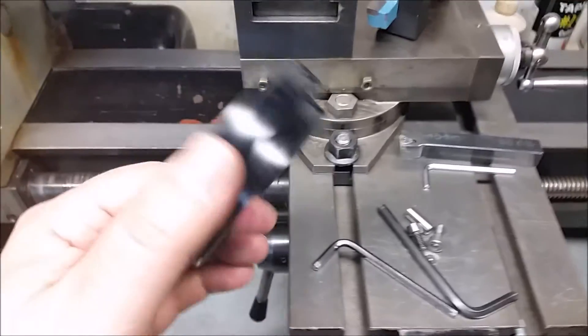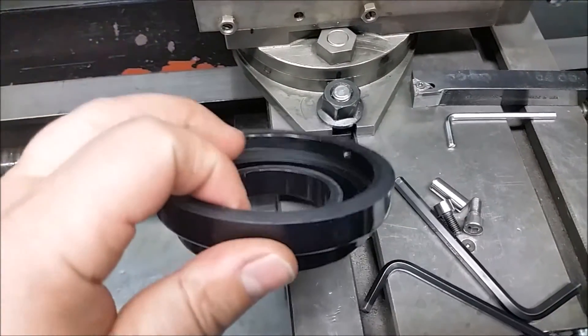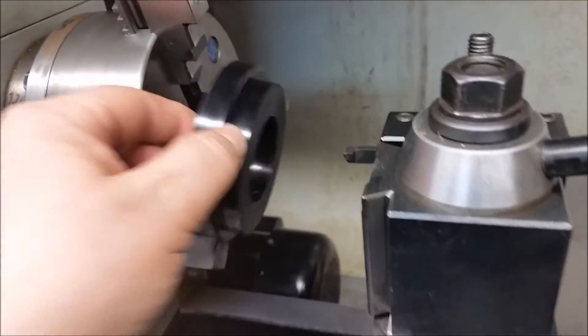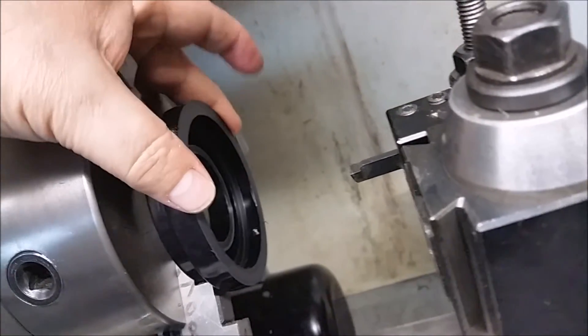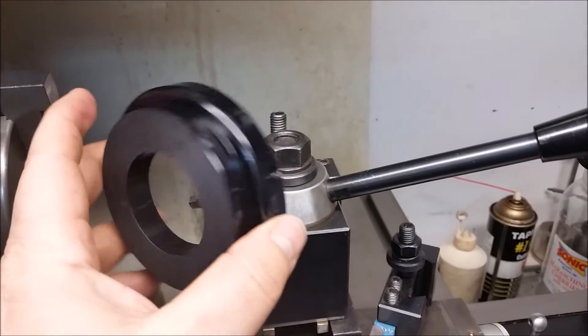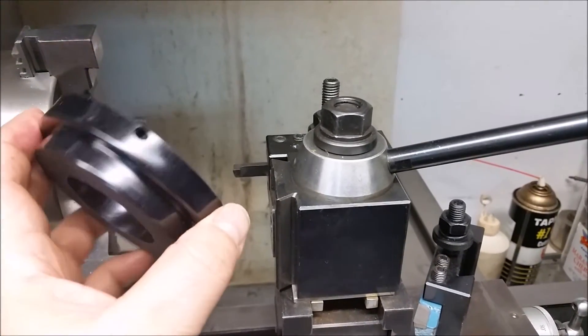What I did is I took 100 thousandths off the top, 100 thousandths off the inside, and 100 thousandths off the outside so that it would sit up here. I put it in the lathe, turned it down, then turned it around and turned the inside, then turned the outside and cleaned it up using an internal bore. It seemed to work pretty good, so I'll go ahead and show you what I did.